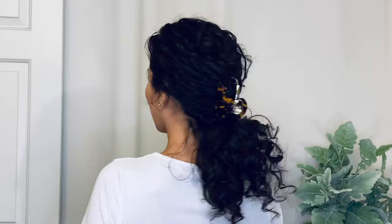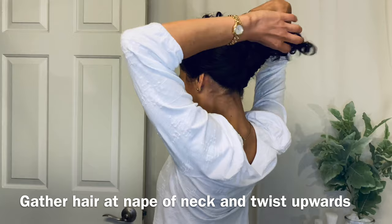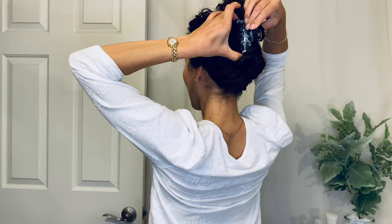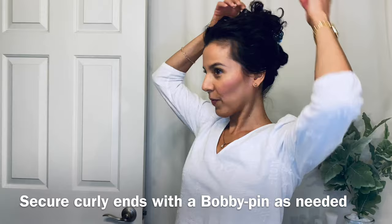Next up is the high curly twist, which is the curly hair version of the French twist. I start at the nape of my neck and twist my hair all the way up until I get to the crown of my head, then secure the claw clip right at the middle of that. The ends of my hair are right at the crown with all those curls just popping out at the top. I like to use some bobby pins to place some of those curls in a more flattering position, still allowing them to decorate the look. It's a very simple and elegant look for most any occasion.